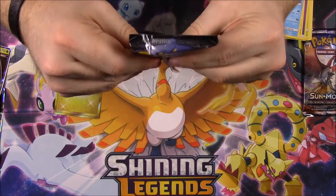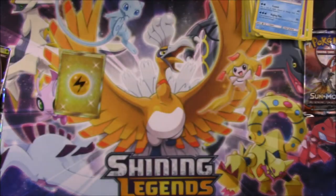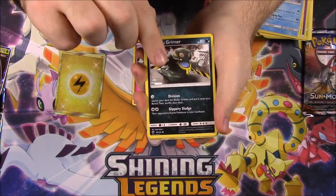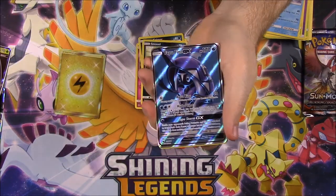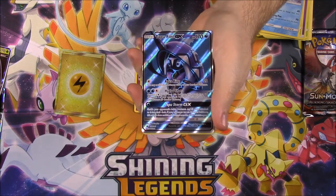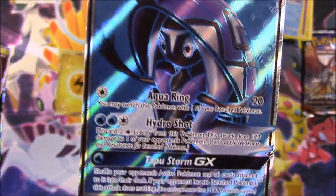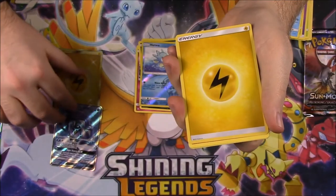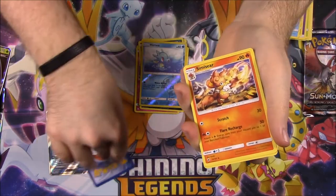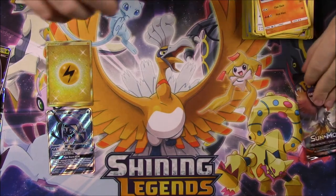We got Burning Shadows with a Tapu Fini on the front, which I don't think I still have yet. We got a Hoothoot, Alolan Vulpix, Ralts, Alolan Grimer, Sneasel, Horsea Reverse Holo, and... oh my gosh. I just said I don't have a Tapu Fini GX, and I just got a Full Art one! This is a way better box than I expected - a Full Art Tapu Fini! I think that's the only Guardian Rising Tapu I was missing.